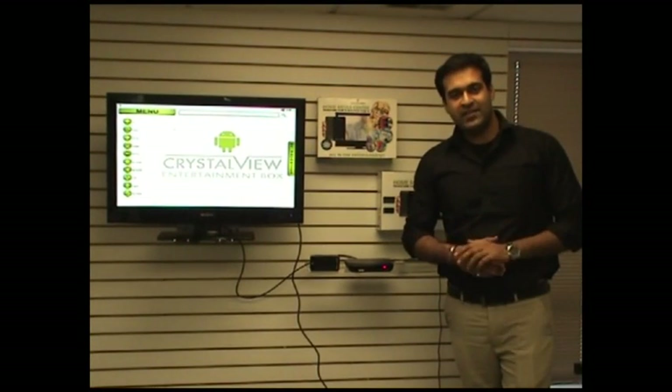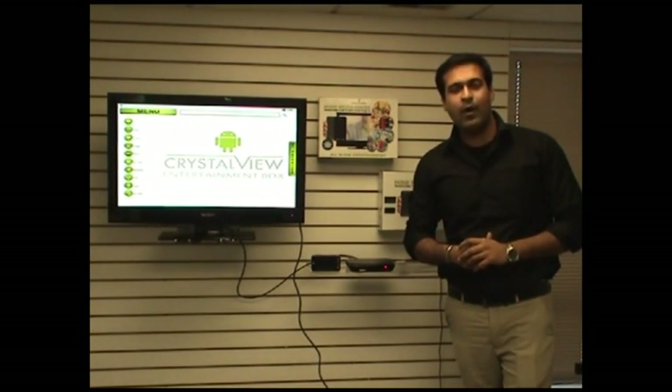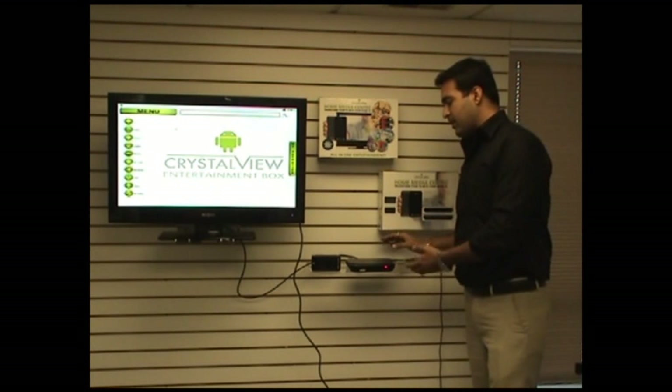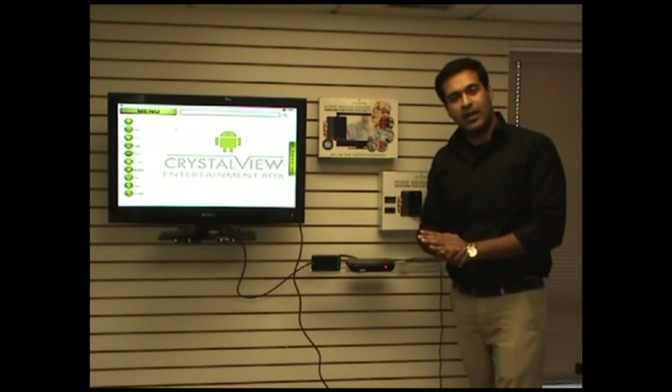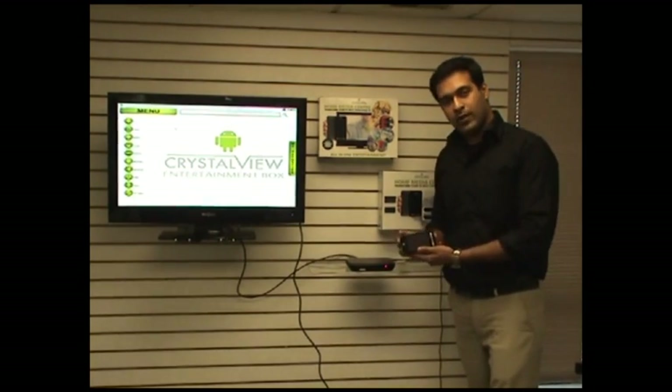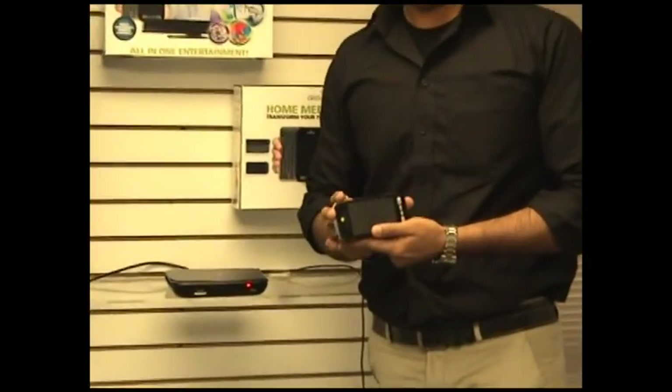Now since you have got the Home Media Center home, let's talk a little bit about how easy it is to plug and play with this. All we really need to do is connect this particular unit to your TV using an HDMI cable, and then we have this little handheld remote control that is the only device that you predominantly need to control this entire setup.